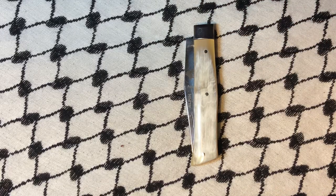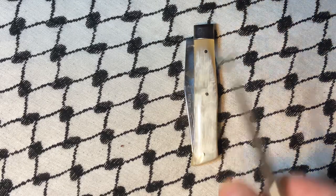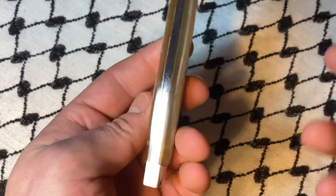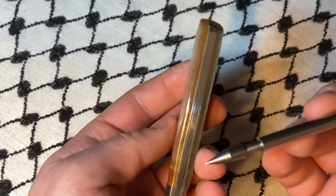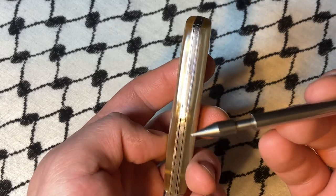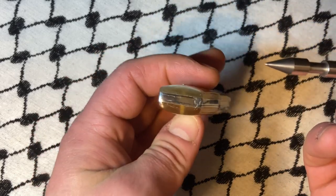What's up YouTube? Today we're looking at a French knife. This is from Knives of France. You can find them on the internet at www.knives-of-france.com.